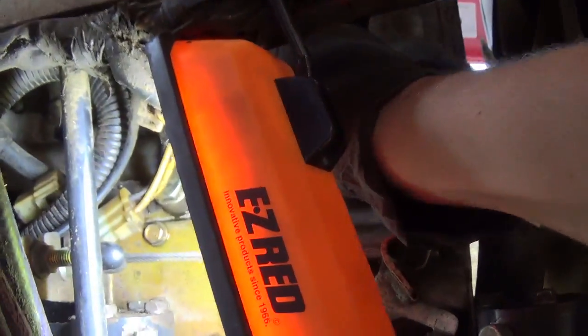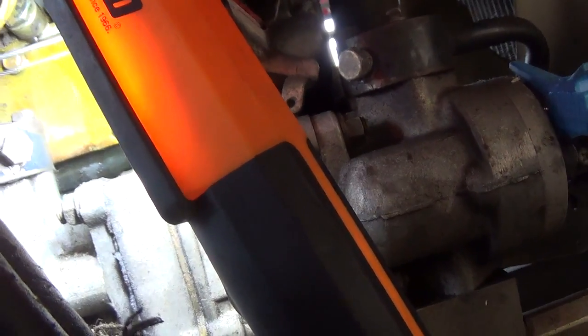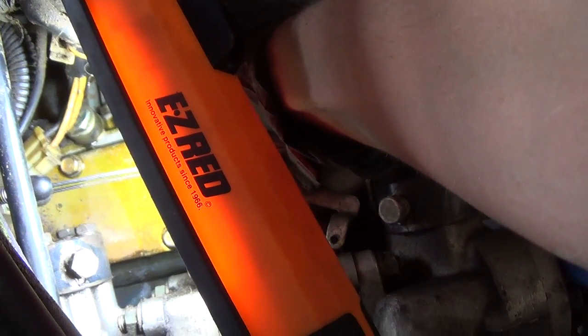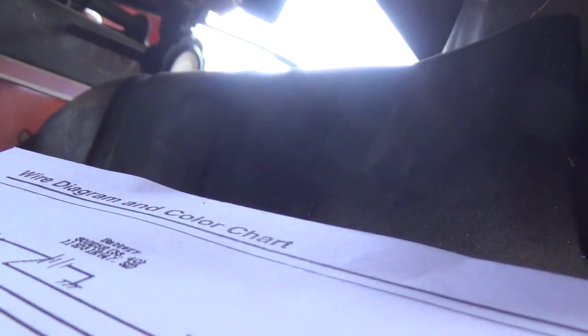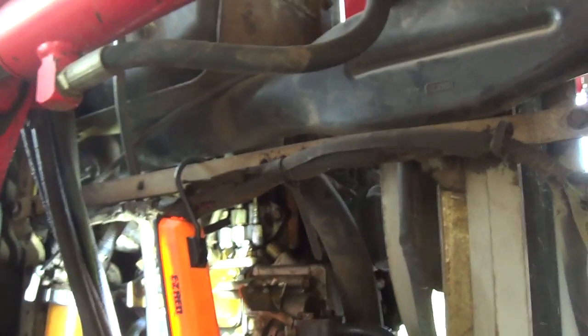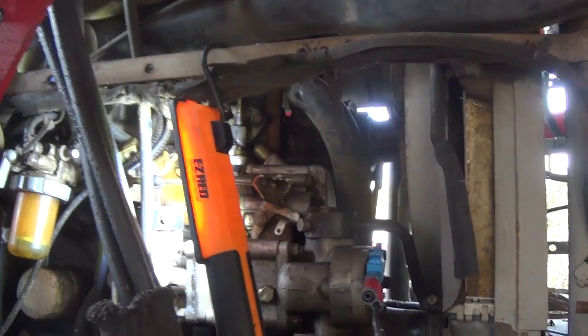We definitely have fuel coming out of this bleeder nipple — we don't even have to crank it, just turn the key on. It's squirting. Cranked it one more time — not getting anything out of the high pressure line. So let's read up on this fuel pump and see if there's any info in the service manual, and go from there.